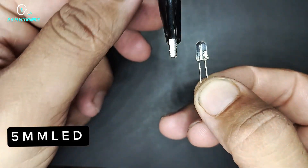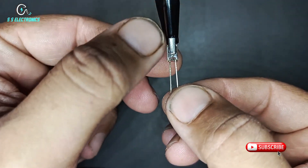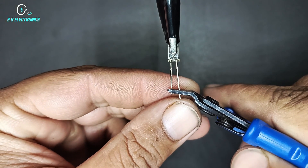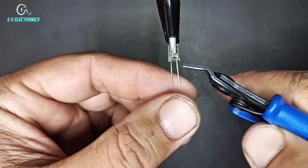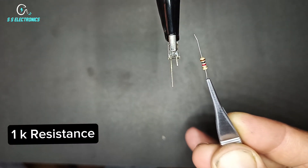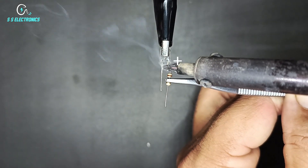5mm LED. 1K resistance. Resistance connecting with LED positive side.